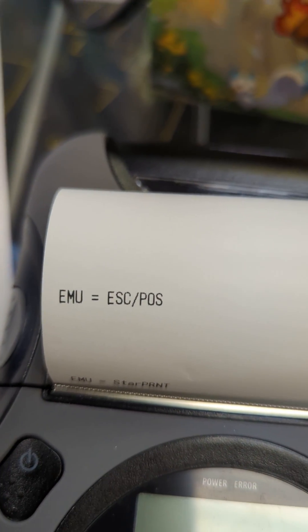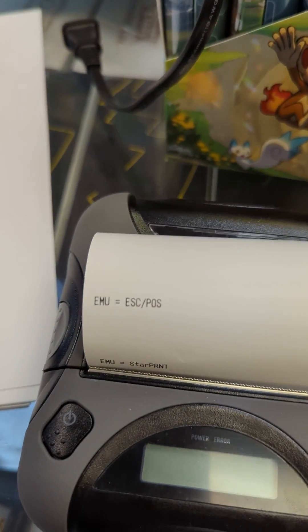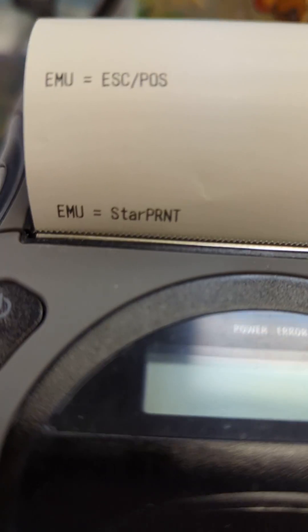The problem that we're having is when we did try to print, it was in ESC-POS mode. And in order to have it print, you've got to get it out of ESC-POS mode into StarPrint mode.